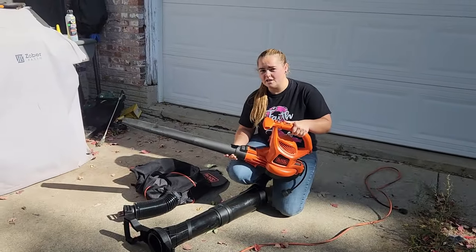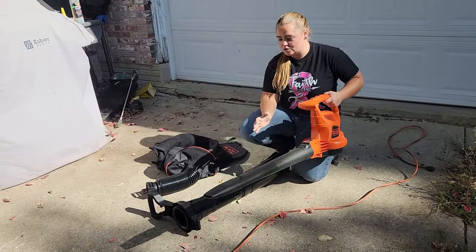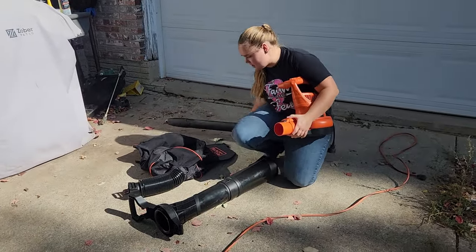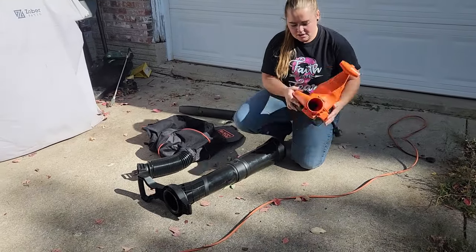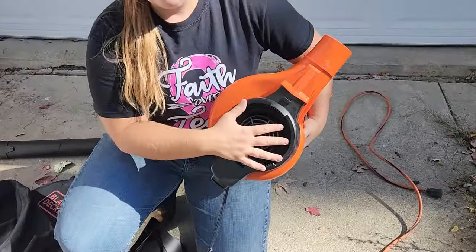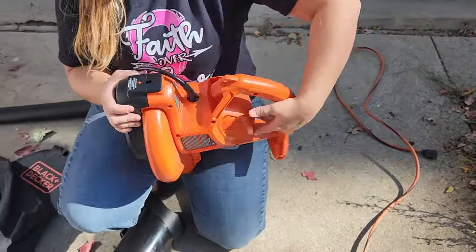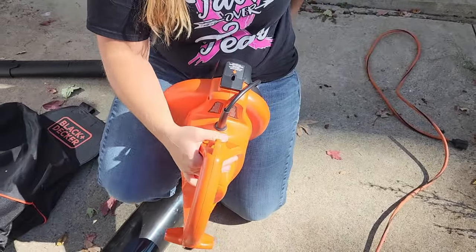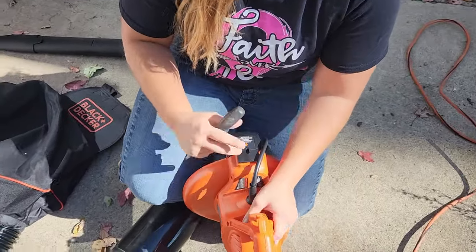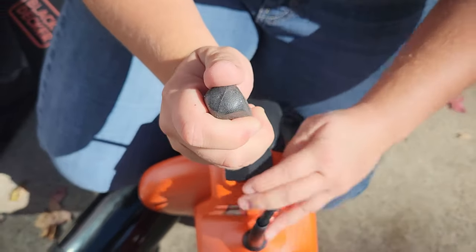The leaf blower worked out great — very powerful, especially with the power boost. Now we're going to switch to the vacuum. What you're going to do is disconnect the leaf blower tube, and then on the bottom right here you have this fan covering. That needs to come off in order for the vacuum to work. The way you take that off is you can use a screwdriver or something sturdy to put down through here and just press.